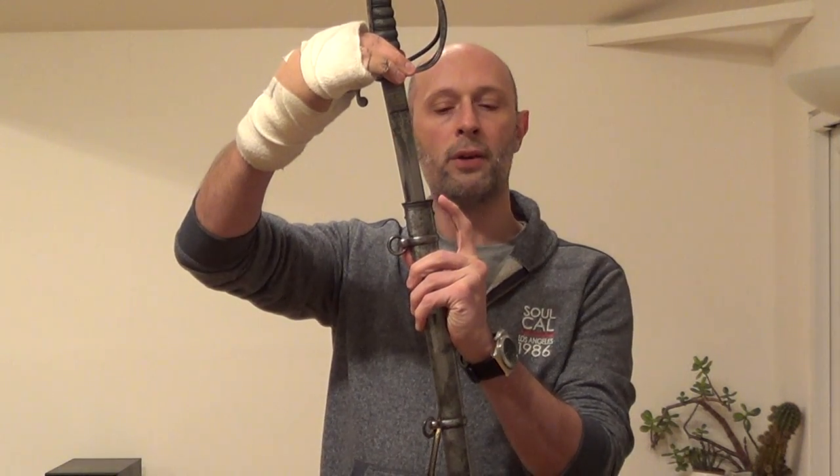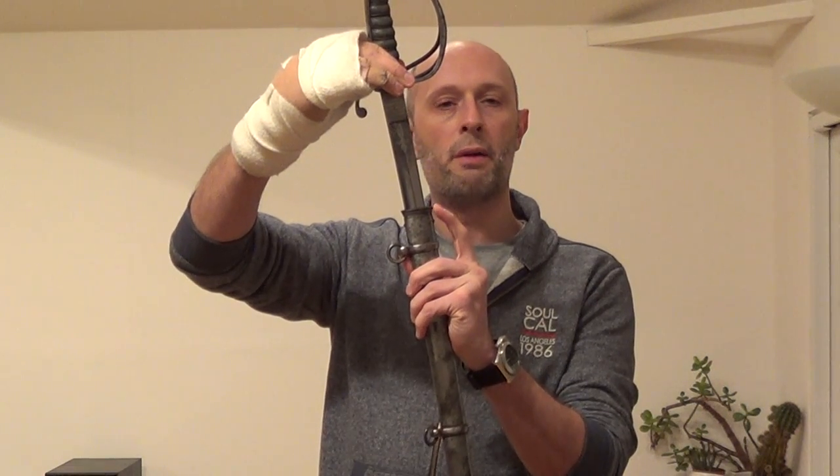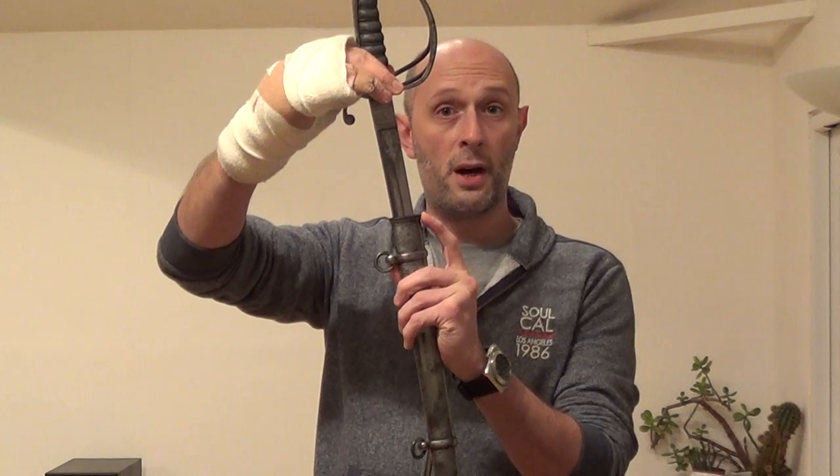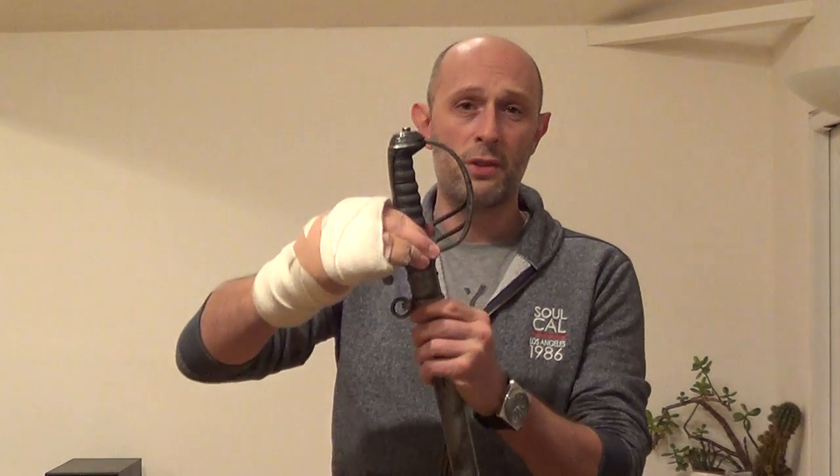Incidentally, that metal throat, certainly after about 1840, was very often made of either brass or what was known as German silver, which is pewter essentially. So it's softer than the blade, so you're not going to dull the blade that much.